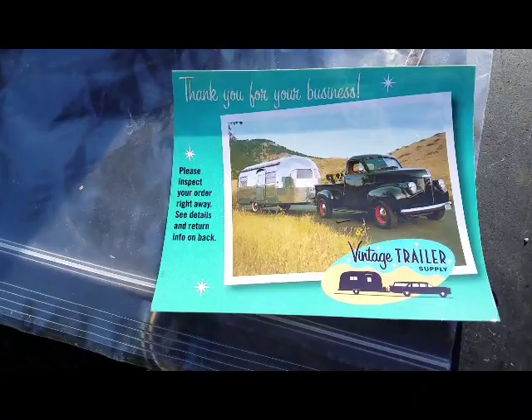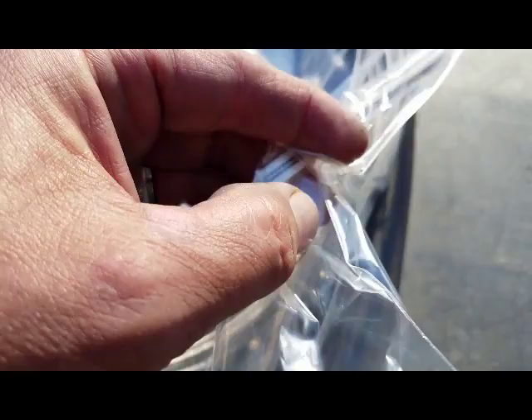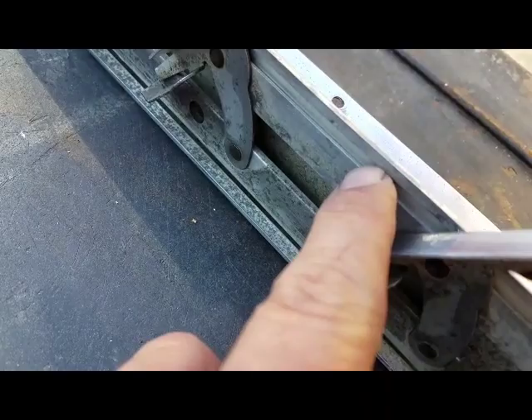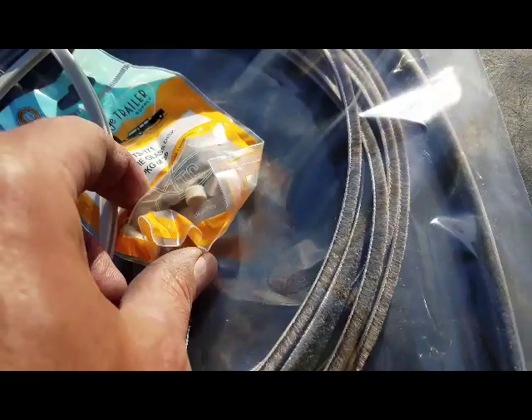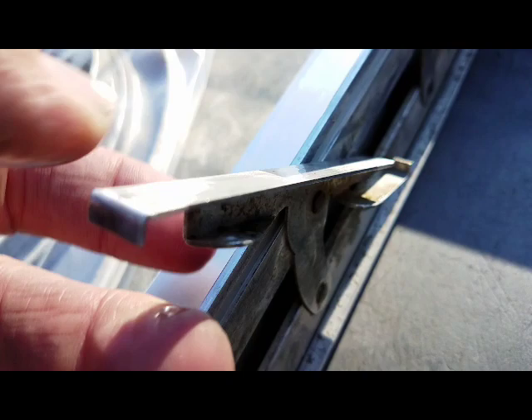I got my seals from Vintage Trailer Supply. This is the rubber seal that goes here along the bottom inside of this channel along all the window panes. And I got my rubber biscuits — they go here when you slide your glass in, they sit right in here and hold the glass nice and tight. I'll do that on the next video — we'll put this all back together with the new seals and the glass in a nice clean frame. Thanks for watching.